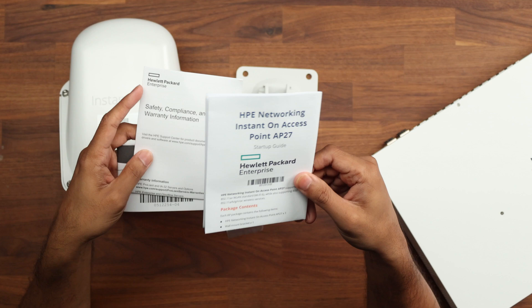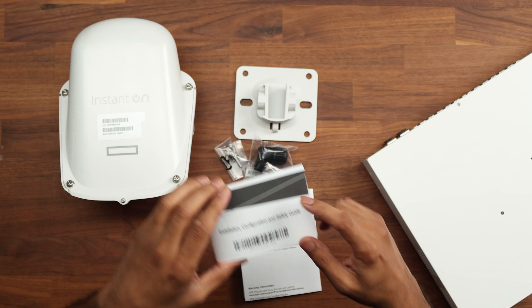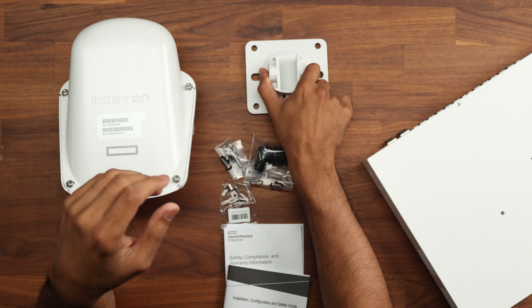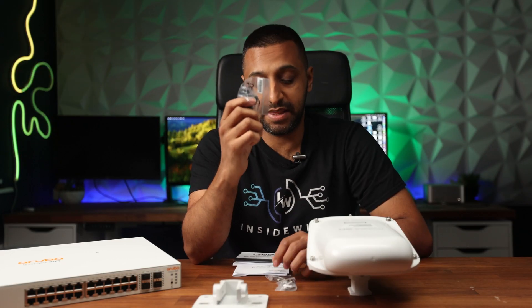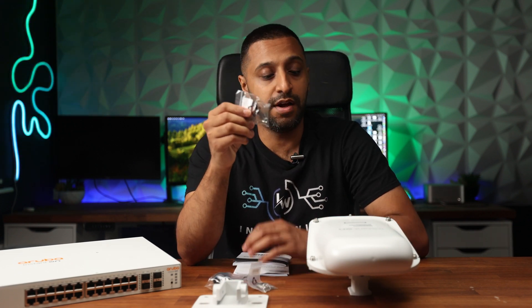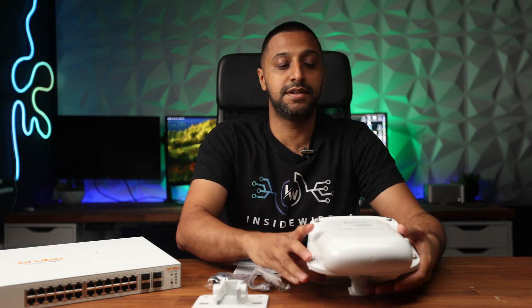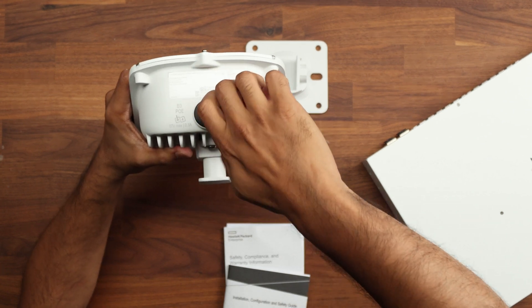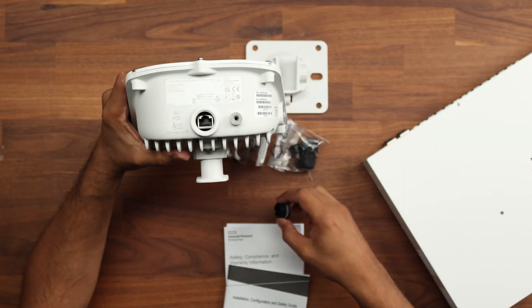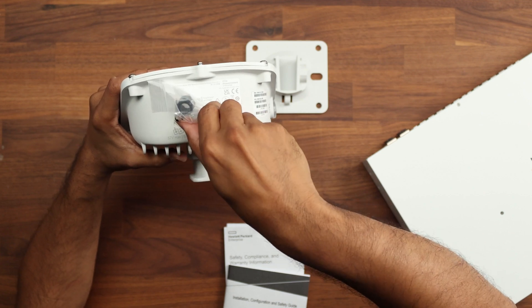For the access point itself we get a startup guide, safety compliance and warranty information, and installation, configuration, and safety guides. We have a bracket made of full aluminium — very sturdy. We have a waterproof grommet for your ethernet cable, a screw to tighten it up, and a piece of earthing tool. If the unit is mounted high and prone to lightning strikes, you can earth it using this tool. The ethernet slot is labelled E0, which is PoE-powered, and we can use the grommet to weatherproof the cable.